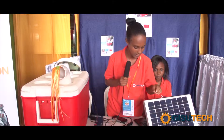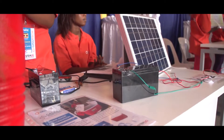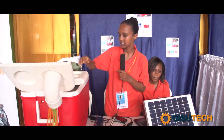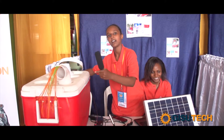I charge my battery using the solar, and that is connected to the small fan here. It gives some air conditioning to move out using this blow, and the air comes out.